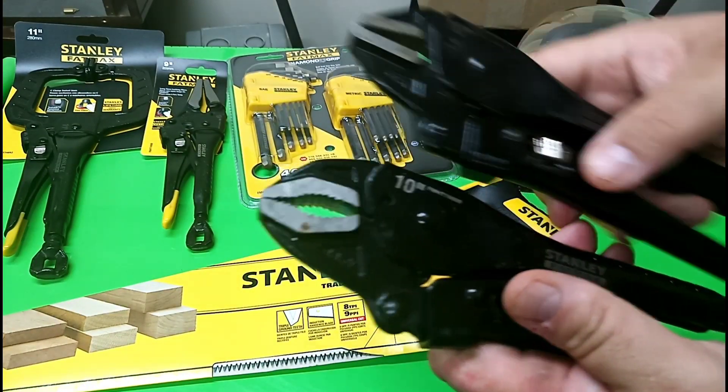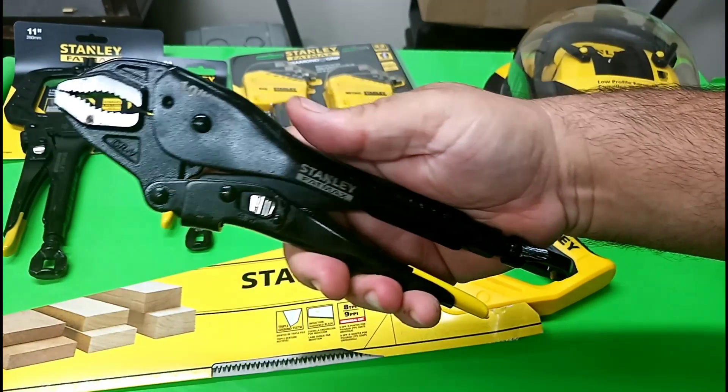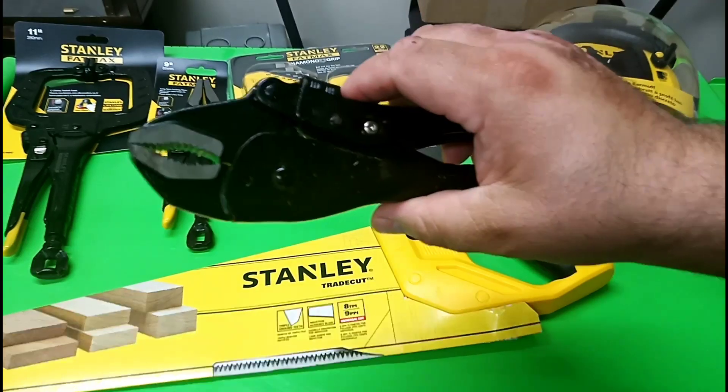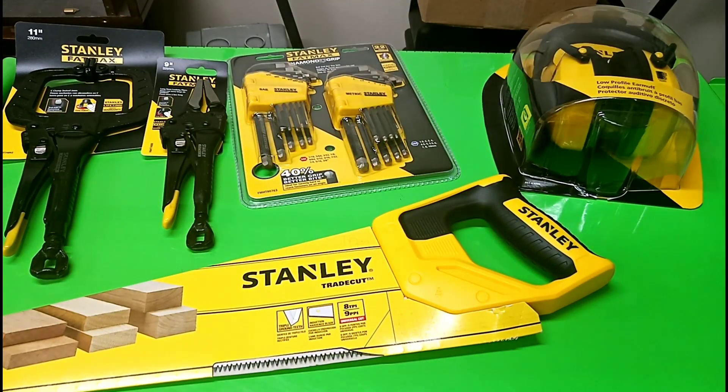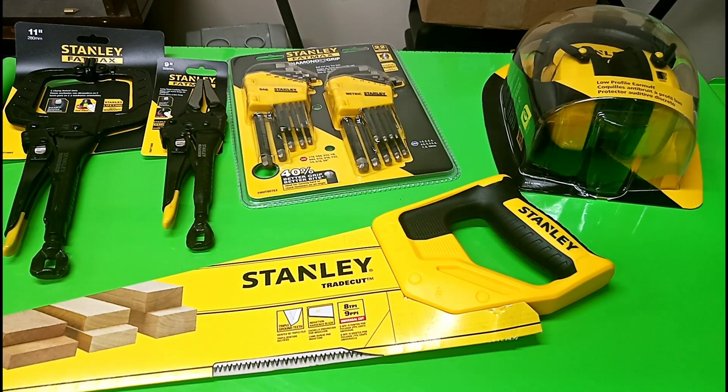At first I thought these FatMax pliers weren't very good. I had a stuck bolt on our Envoy — it was stripped and I couldn't take it off — so I thought, 'Oh, it's a piece of junk.' But lo and behold, I stuck a breaker bar on it.